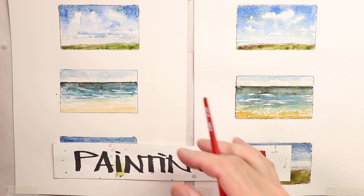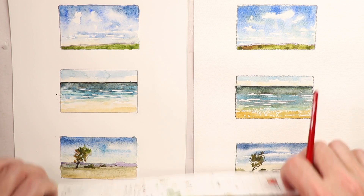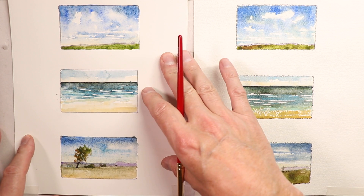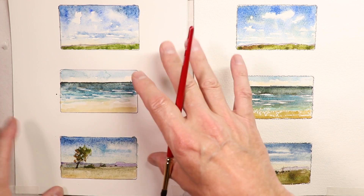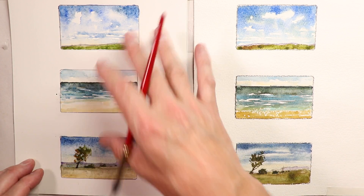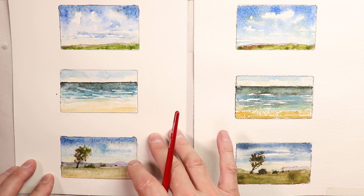Welcome everybody, Chris Petrie here. We're going to cover some beautiful compositions — we're going to look at colors, paper, what kind of paper we're using, what kind of colors, and then what kind of designs and styles of paintings we're going to do.